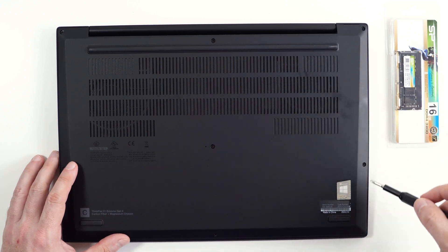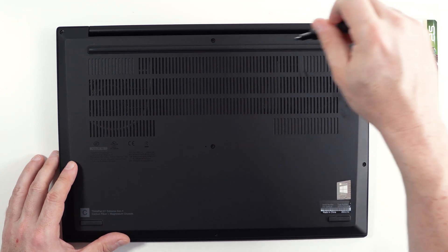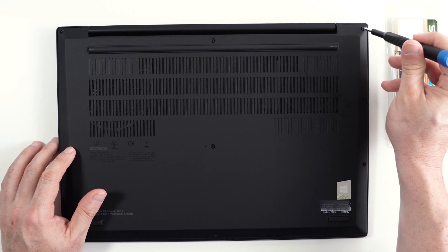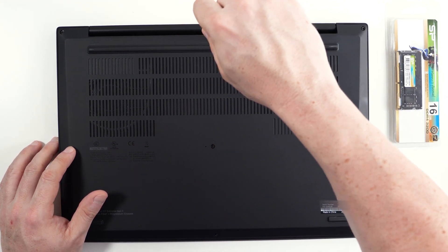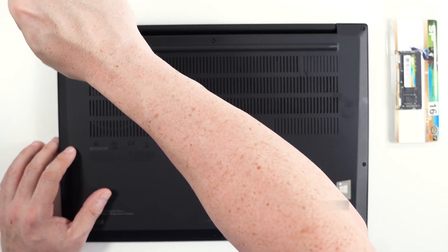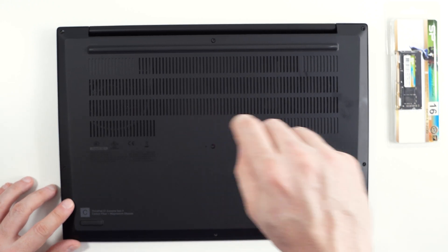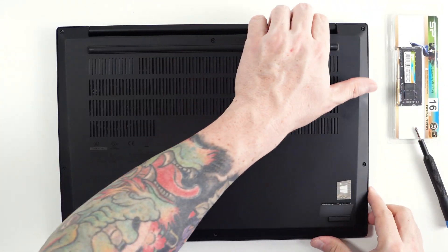This laptop is pretty straightforward. There's a few screws that you need to remove. One of the nice things about Lenovo laptops is that the screws don't come off — they get stuck to the bottom case, so you don't have to worry about losing the screws.